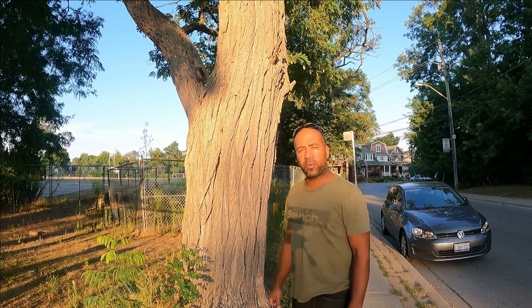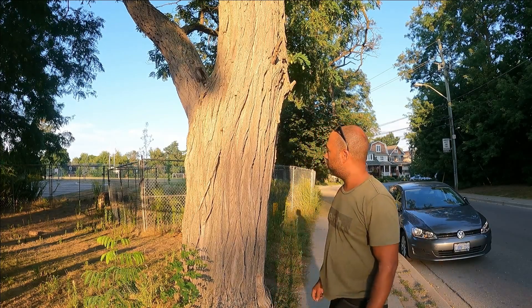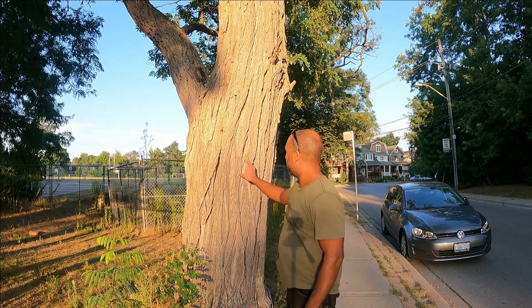Welcome to Ontario Firewood Resorts. We're going to be doing some tree identification today and the species is black locust. You can see this tree is very easily identifiable by its mesh bark.